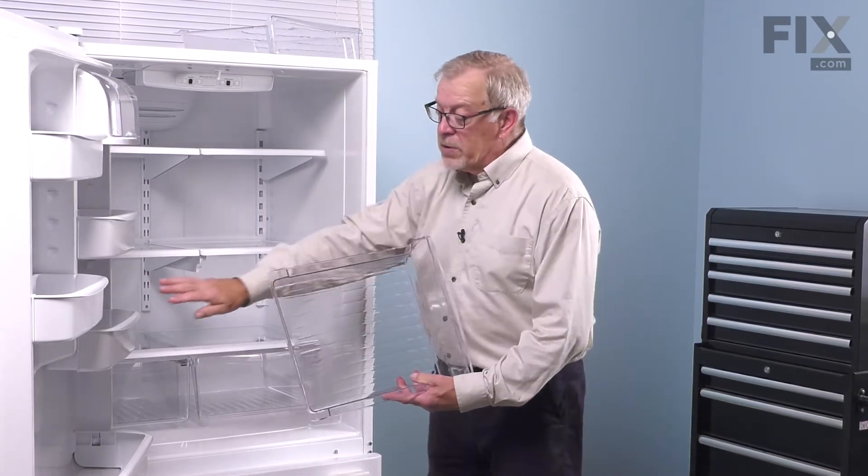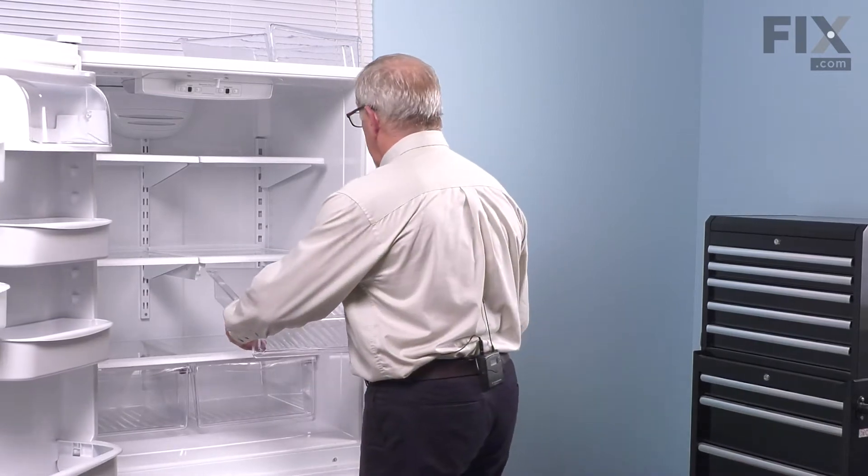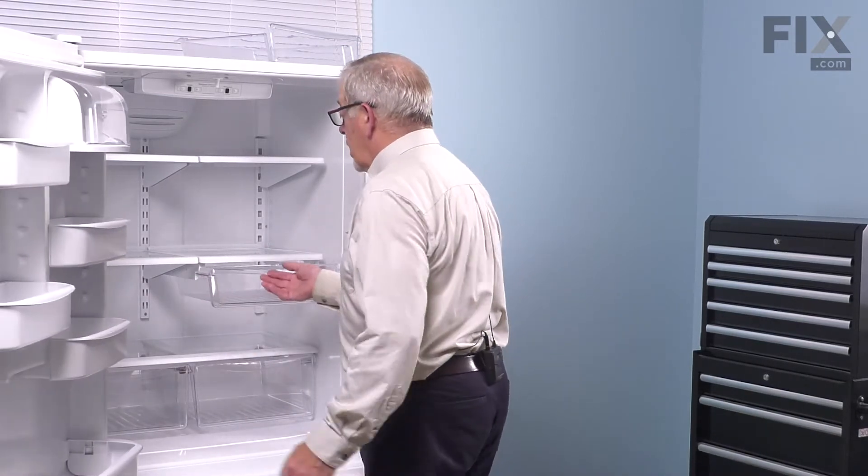To install a new one we simply need to line it up with the track underneath the shelf and slide it back into place.